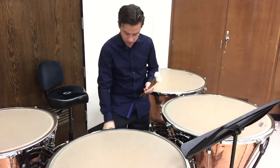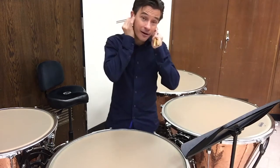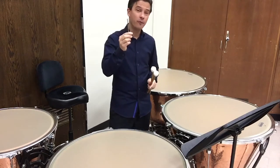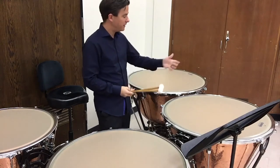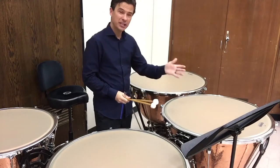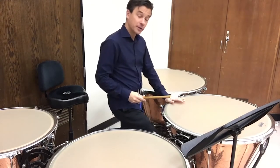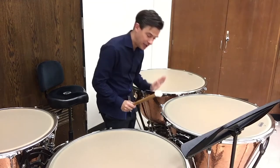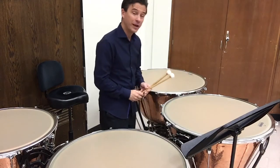A tuning fork is something you play and then put to your ear to hear the pitch very cleanly. This is an A440 tuning fork. So if I want to tune an A on this drum — my 29-inch — that should be roughly in the middle of the drum's range. First off, I would make sure the pedal is at the very bottom position and pedal up very quickly to the note.